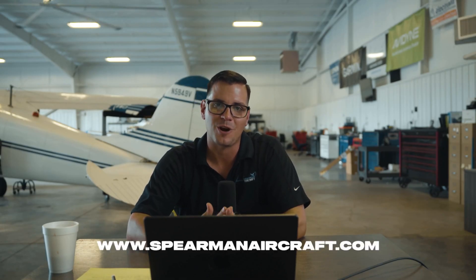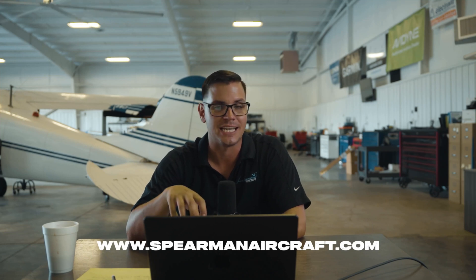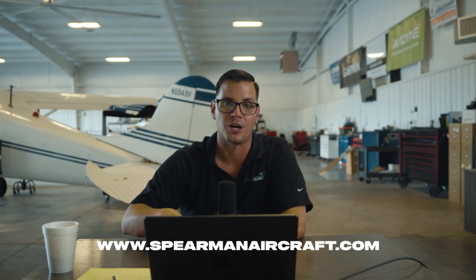Our intermediate package does come with a price bump, but a little bit more capability and a lot more redundancy. If this is something you're interested in, go to my website, www.spearmanaircraft.com, and in the notes include that you're interested in the intermediate package and which option. Hope to see you out there. Happy flying.